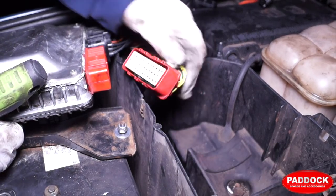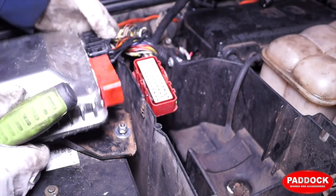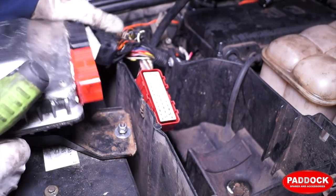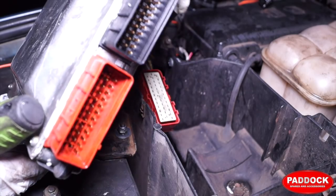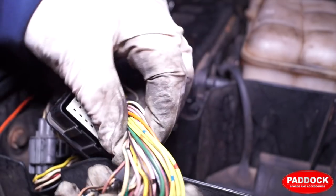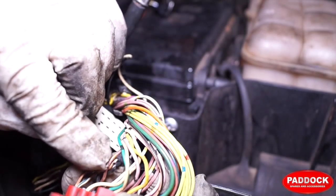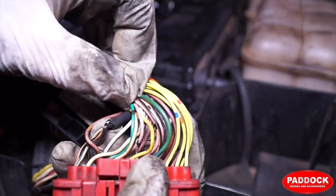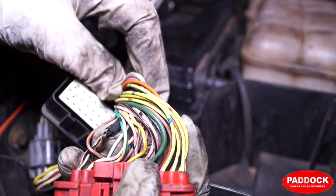We've cleaned this out with brake cleaner, so it's a lot cleaner. This plug in here is the one that you will find oil in. Basically, if you're suspecting any oil in your loom because you have a misfire or it's not running properly, you need to check these pins and the loom plug. It would be advisable while you're in this area to check your wiring out. This one here has actually two exposed wires — we're wondering if this has shorted out at some point. You can see the break in the insulation here.